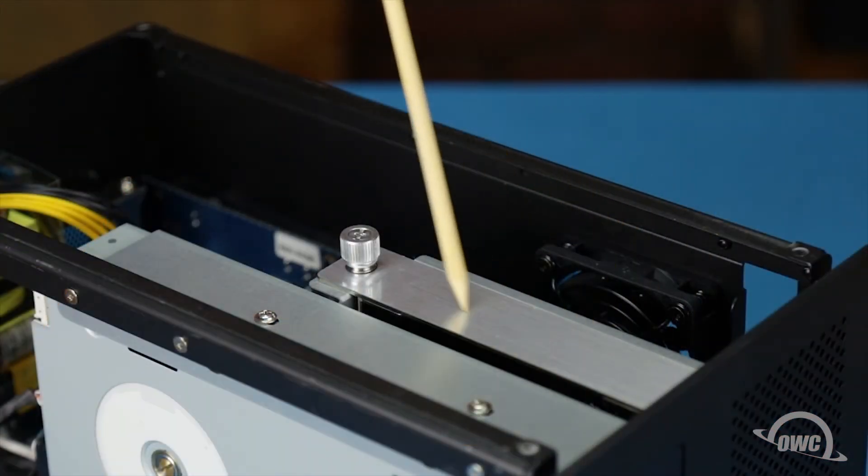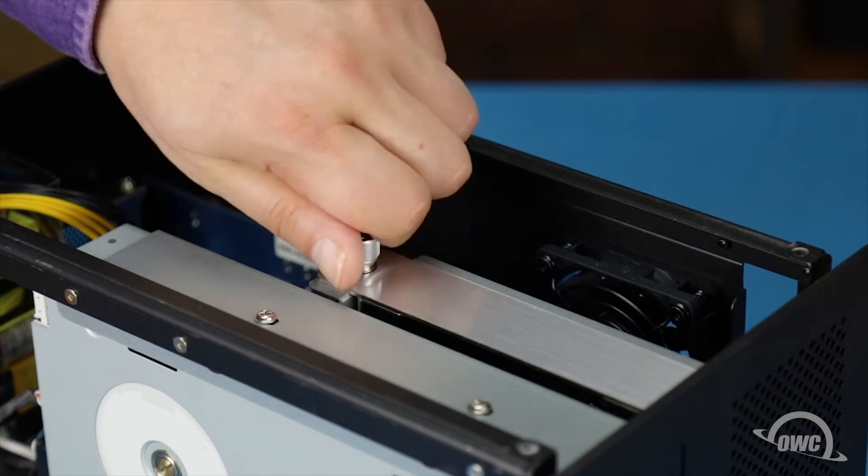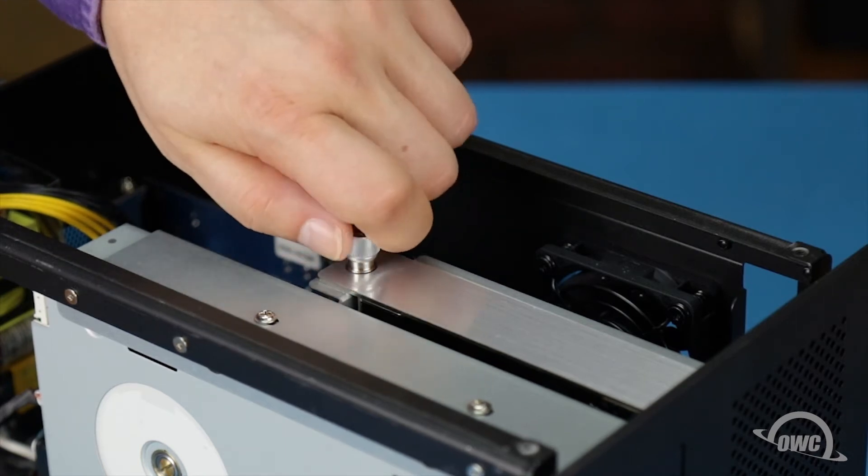The SATA bay is located here. Loosen the thumb screw and slide the drive carrier out of the unit.